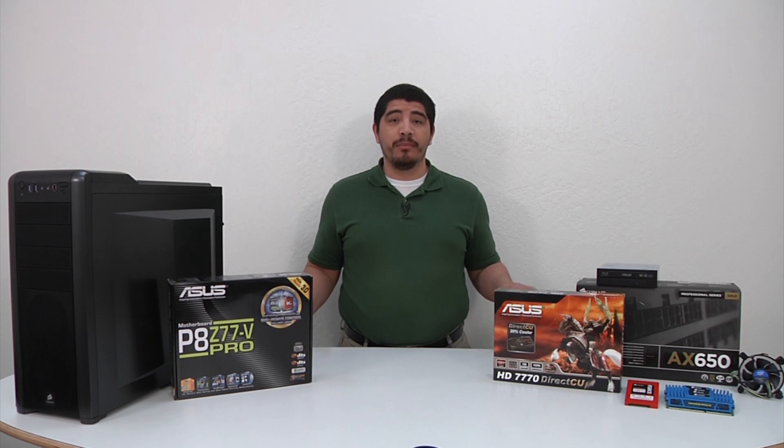Hello everybody, and welcome back to the ASUS YouTube channel. This is JJ, and we're bringing you something a little bit different this time around. This is going to be one of our do-it-yourself videos, focusing on a build centering on one of our new P8 Z77 series motherboards. We want to give you a little bit of context of what we're going to be explaining here, going from a start-to-finish process, looking at the individual components we're bringing together as part of the system.